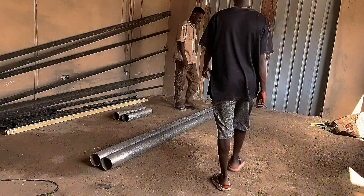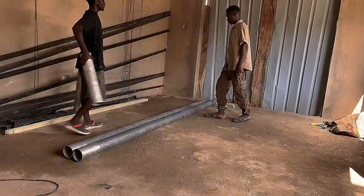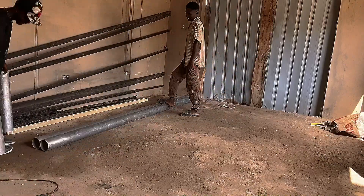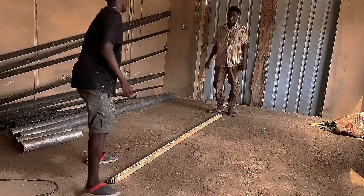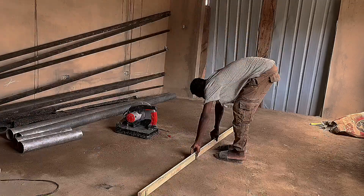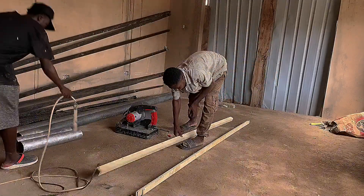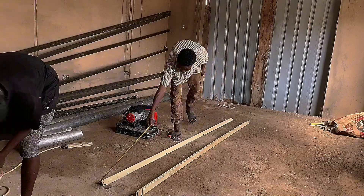Hello friends, welcome to Kelsu's Project Channel. Today we are going to teach you how to make a homemade dunkable basketball. First, get your angle bars, then start taking accurate measurements for the frame and for the board.